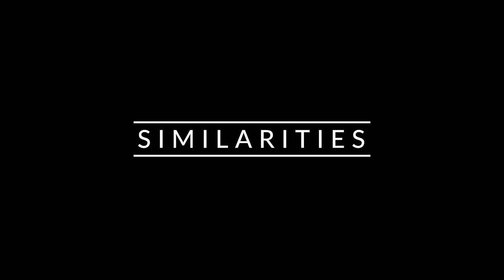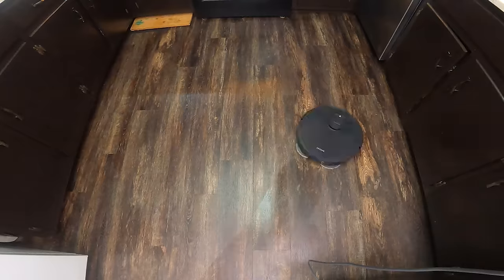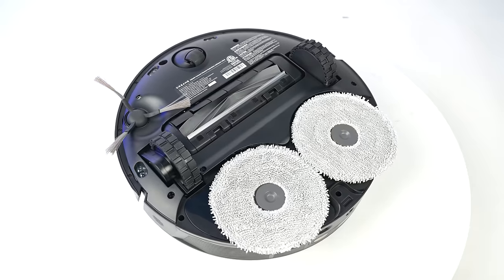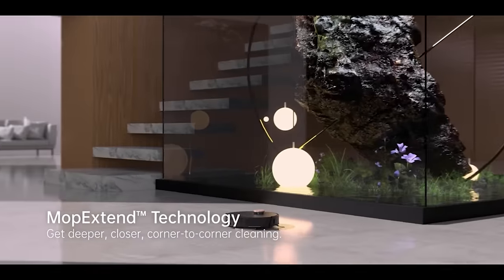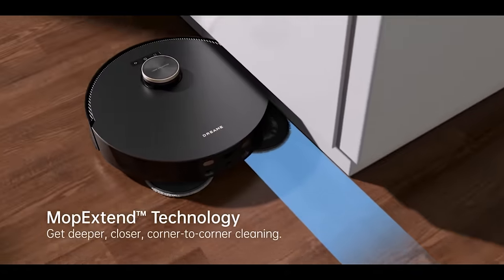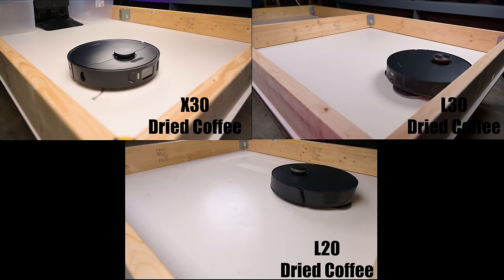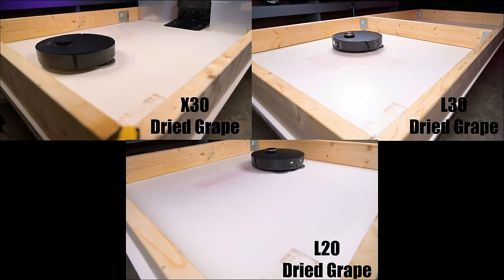Starting off with the things they have in common, they're all able to do the same basic things — vacuum hard floors and carpets, as well as mop hard floors. They all use the same basic mopping hardware, which includes two spinning brushes. All three have something called Mop Extend, where the right mop pad extends to better reach edges of walls and corners, though there are some software differences I'll talk about in a minute. They seem equally great with mopping ability, which we tested with a dried-on coffee stain test and a dried-on grape juice stain test, both of which they did equally well with.